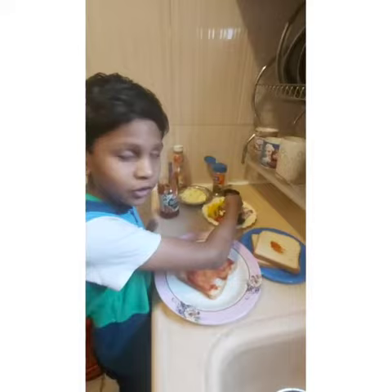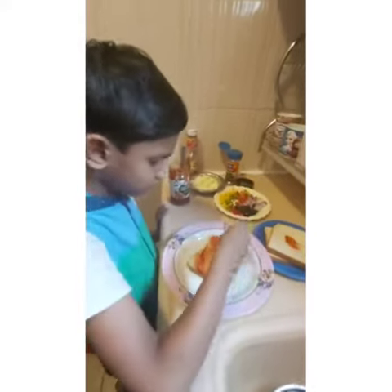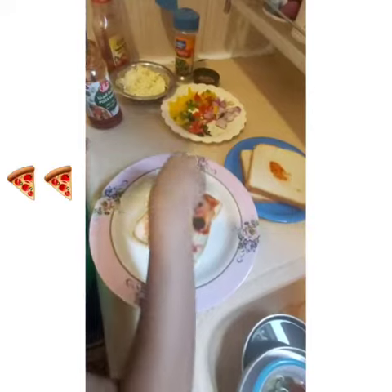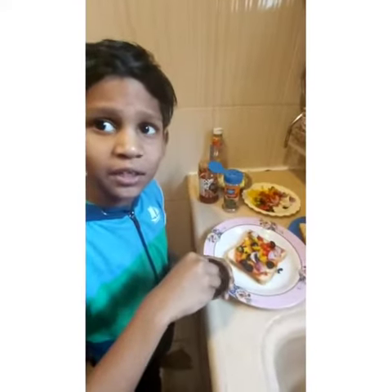Take some vegetables and put in this. Take some chili flakes and put them into the sandwich.